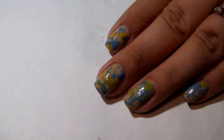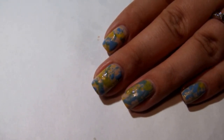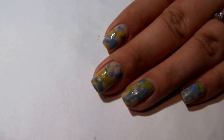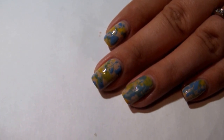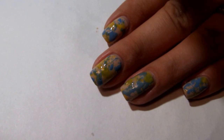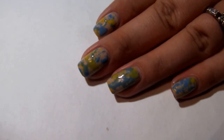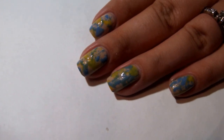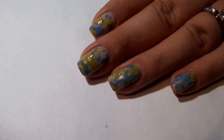I recently did a splatter nail collaboration and couldn't find a straw to do the splatter technique. While looking around for something I could use, I found an old syringe from a little bottle of baby medicine, so I figured I would try it out. Surprisingly, it really worked quite well. It does take a little bit of getting used to and is a little difficult, but you can make it work — I actually like it a lot better than the straw technique.